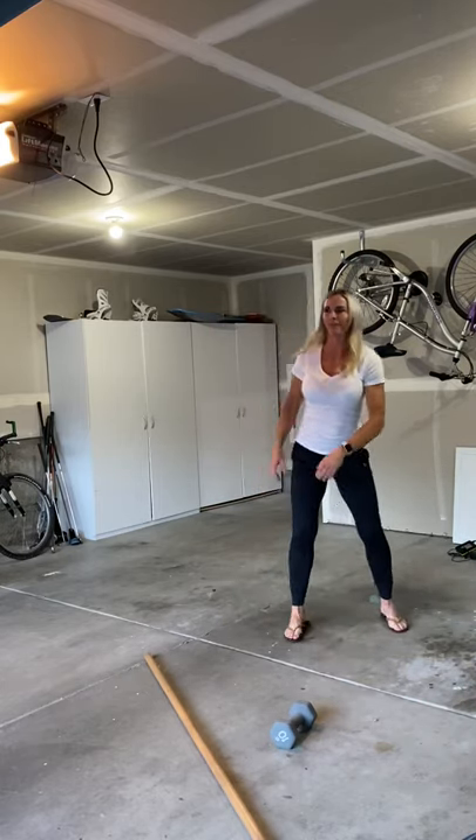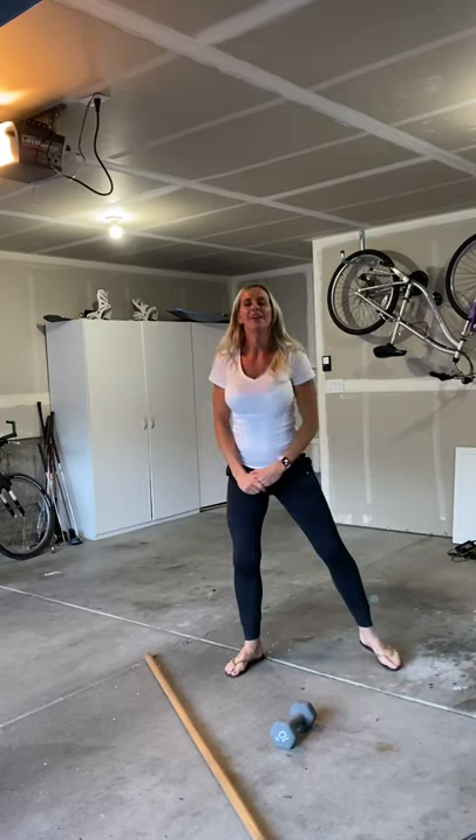Duck walk next. We get super deep into a squat and we're rocking back and forth. Hopefully you are not doing it in sandals.